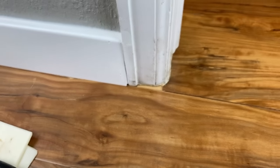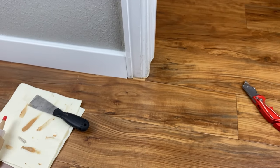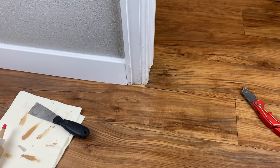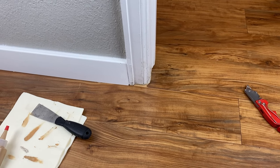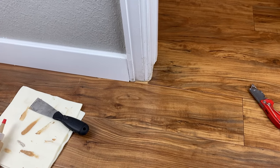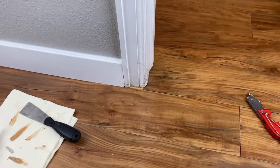But that's it — that is how you fill in gaps using that putty and it's pretty simple and easy. It will dry really hard and that's going to be a good way to fill in the gaps. So again, my name is Drew. If you like DIY around the house type of stuff, please feel free to check out some of my other videos. Like and subscribe — thanks, I'll see you in the next one.